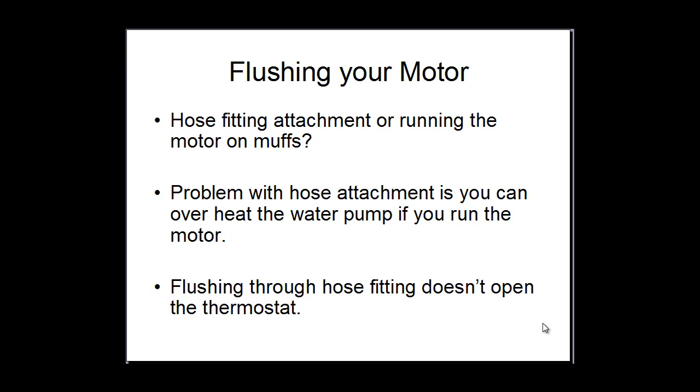Hi guys, it's Geoff Marsh here with some marine advice. In this video I'm going to be talking about flushing the outboard motor after you've used or been out on your boat.